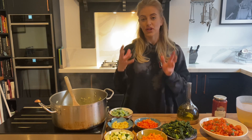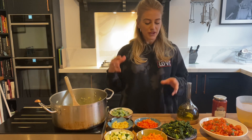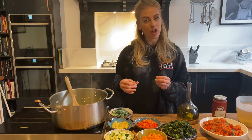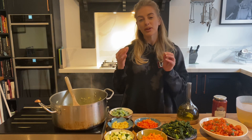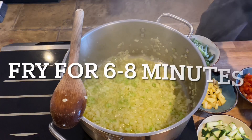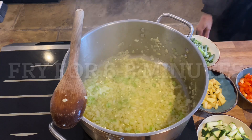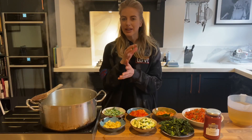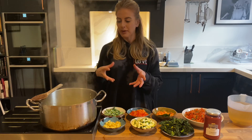You can use whatever you've got in the fridge or the cupboards — it will work perfectly. I'm going to use some cavolo nero, I've got some courgette, some red pepper for a little bit of sweetness, but this part is where you can really just use your imagination for whatever you've got.